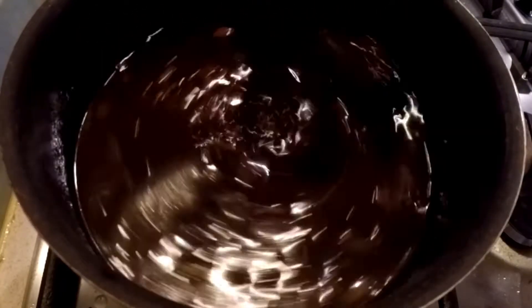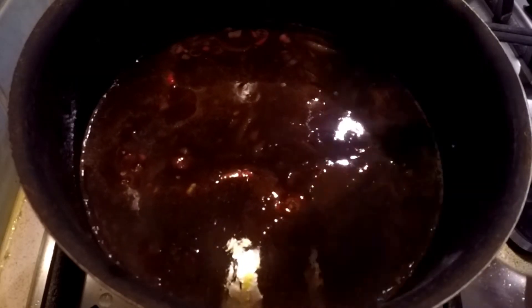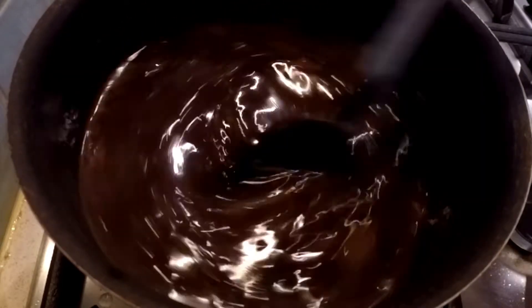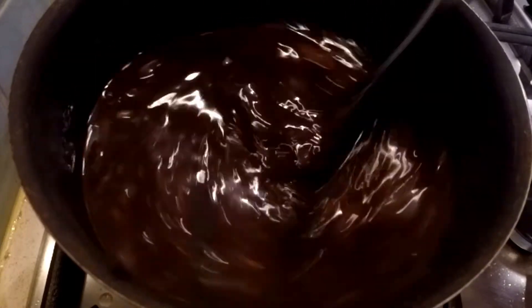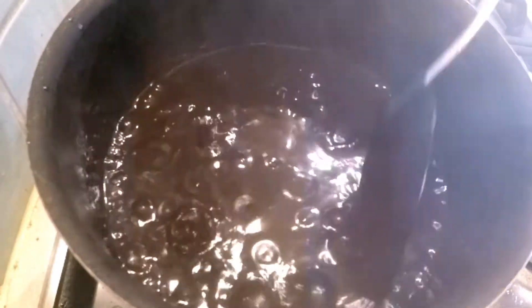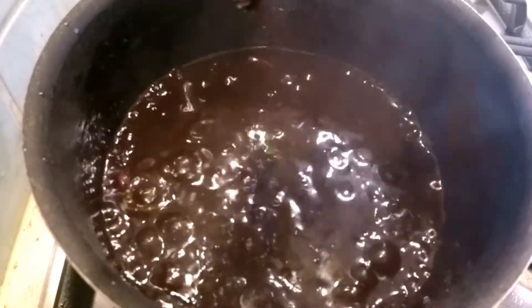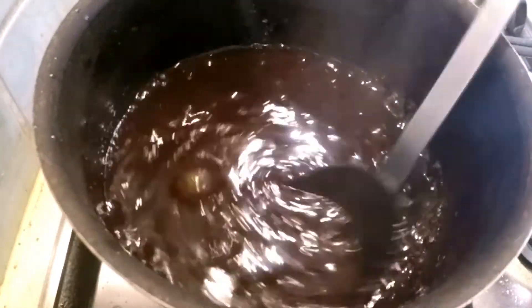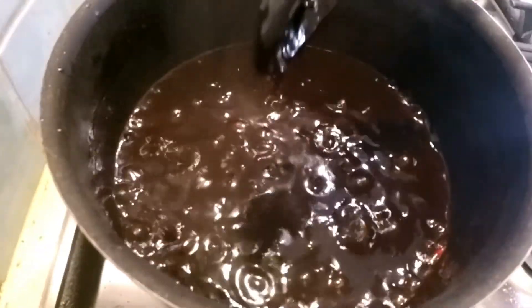Once it's all done, mix it up and then bring it to the boil — and don't forget to season as well. Once it's come to the boil, turn the heat down and let it simmer for about 25 minutes. It should then come down to a thick consistency, and you can finish it off by putting it in the blender, whizzing it up, and there you go — a nice barbecue sauce.